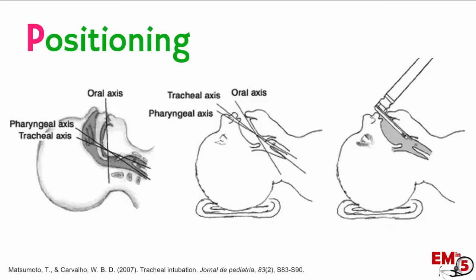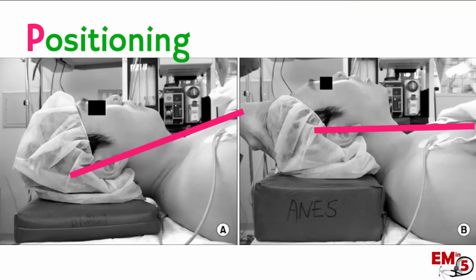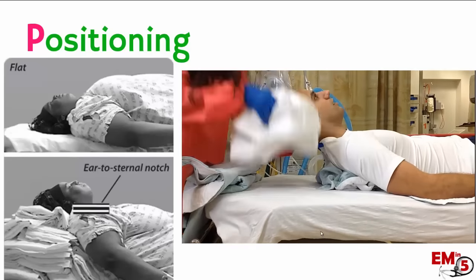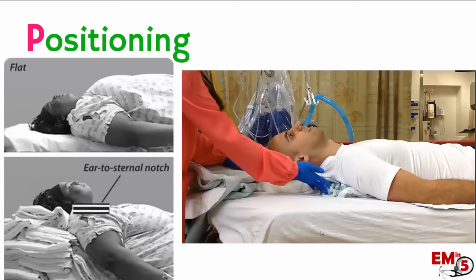Next up is positioning. Our goal with positioning is to align the oral axis with the pharyngeal and tracheal axis, which allows you to have the best look right down to the cords when it's time for intubation. The best way to achieve this is the sniffing position — anterior displacement of the head tilted slightly upward, with the goal of having the ear parallel with the sternal notch. You might have to play around with different levels of pillows or supports, as some patients may require an entire ramp of pillows and sheets while others might only need one towel roll under the shoulder.